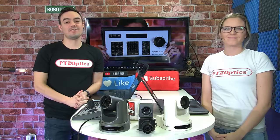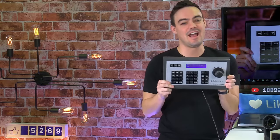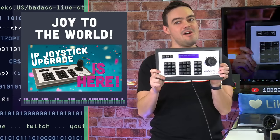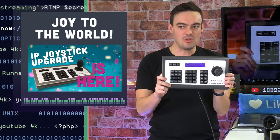Today we're covering a topic that a lot of you guys have been waiting for for a long time. The Generation 3 IP joystick has been out for quite a while, and we're really excited about it. Everyone seems to be really happy with this low-latency controller.